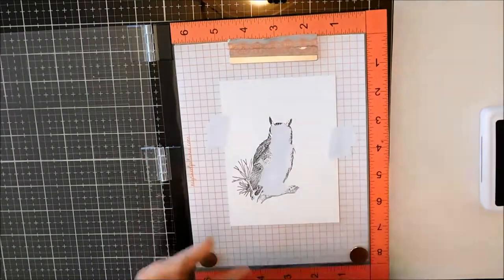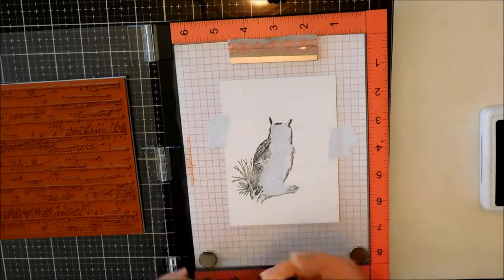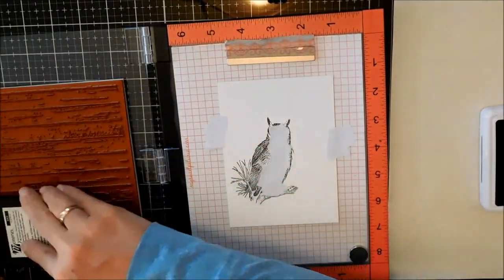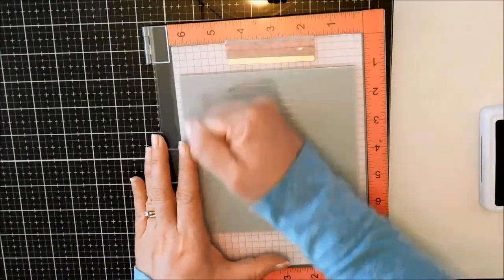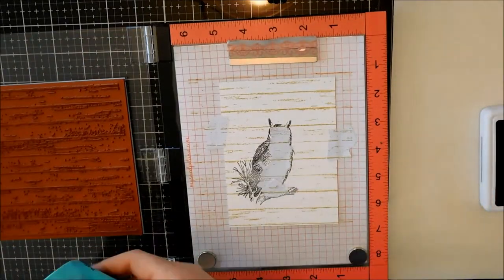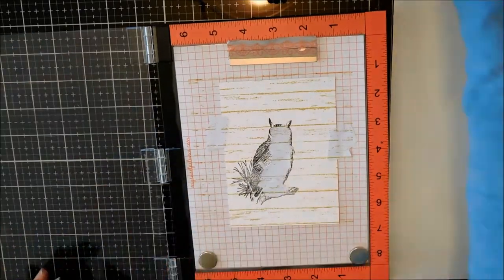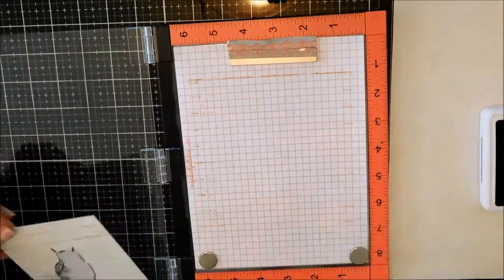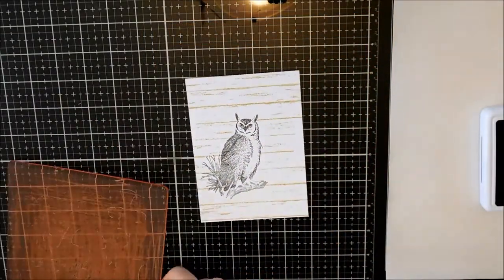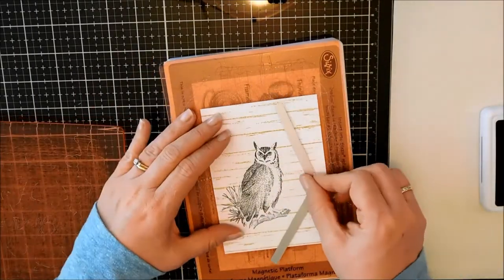I'm moving the magnets out of the way. I put some post-it tape on the sides and I'm using this beautiful background stamp — I think it's called Shiplap. Anyways, I'll have a link for it below. It is beautiful; I love background stamps. Just inking it up with some light brown ink. When I remove the post-it or Eclipse paper that I used, you can see that it didn't stamp on the white part of the owl — a nice, quick trick and an easy way to fix it.